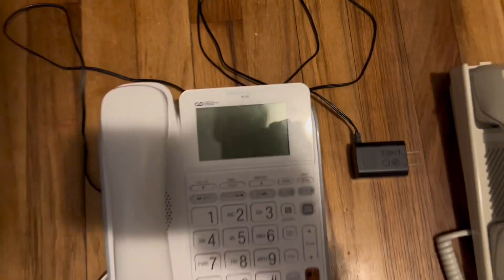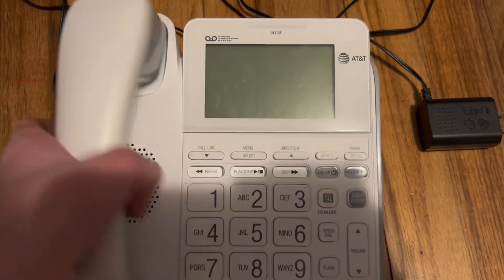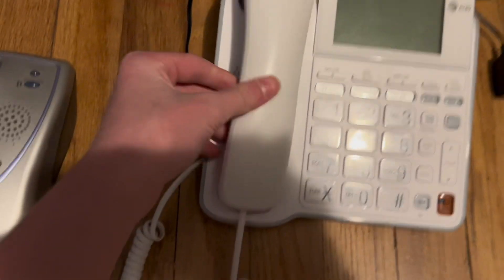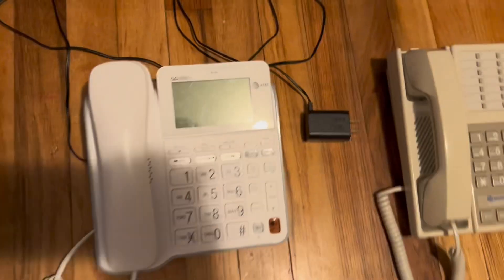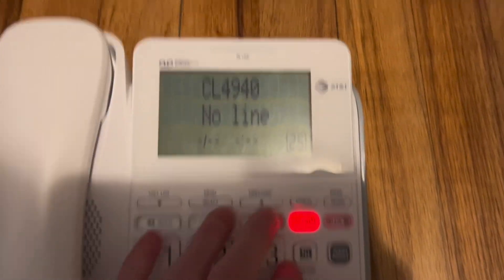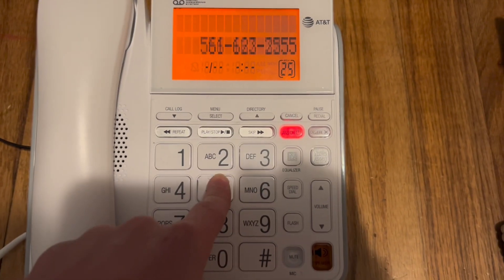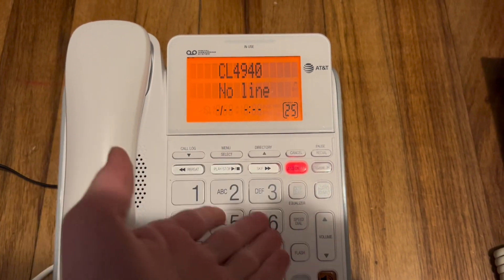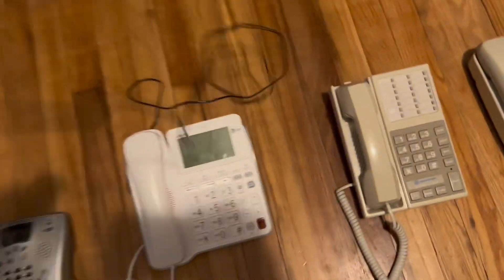Next up is this AT&T CL4940. And this also works. The cord to the phone is kind of jambly, but I don't mind. Yep, the CL4940. I used to love this phone, and I wanted to make it the house phone, but we don't have the line connected yet. So, not yet. That's unfortunate.